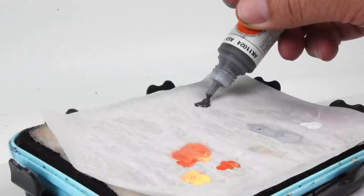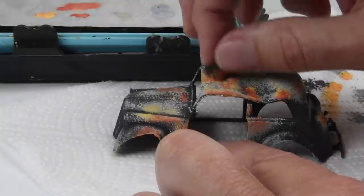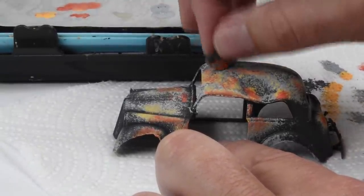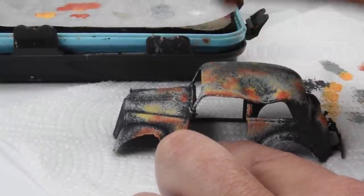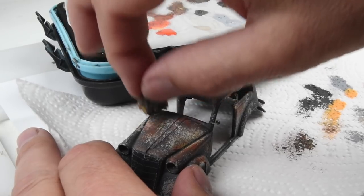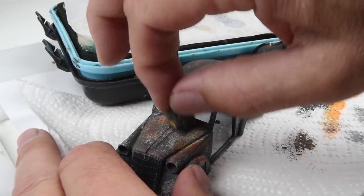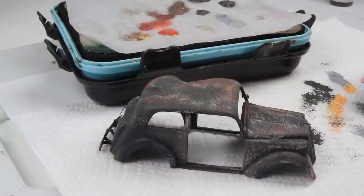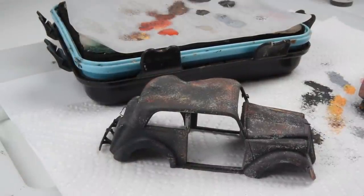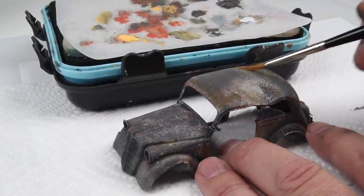To bring things back into balance, I loaded the sponge with just the slightest amount of Ash Gray — the same color used for airbrushing — and tapped over the surface to help blend and unify those colors. In certain areas I go a little heavier to bring it closer to the original finish, and in other areas very light, allowing the nice oranges and yellows to shine through.